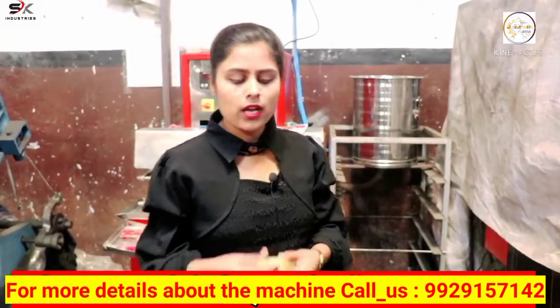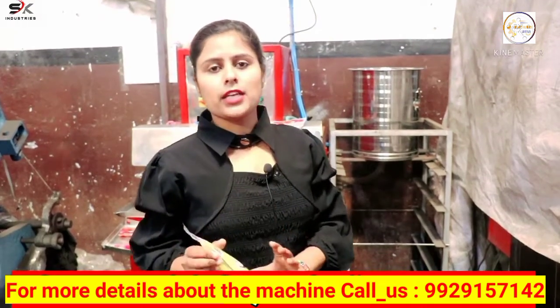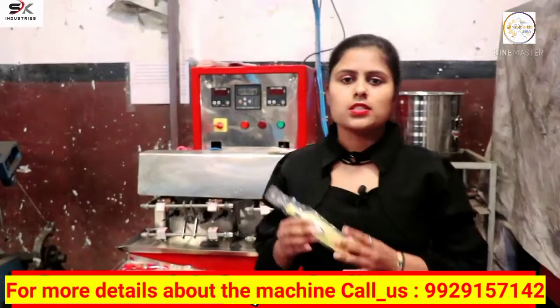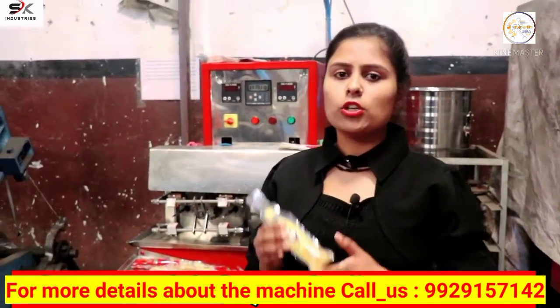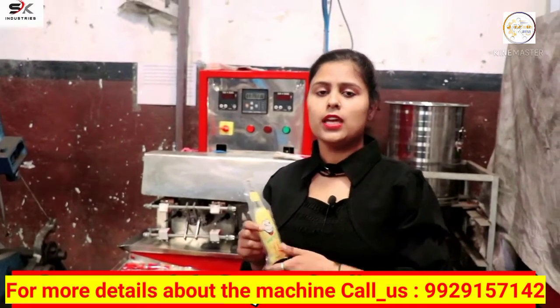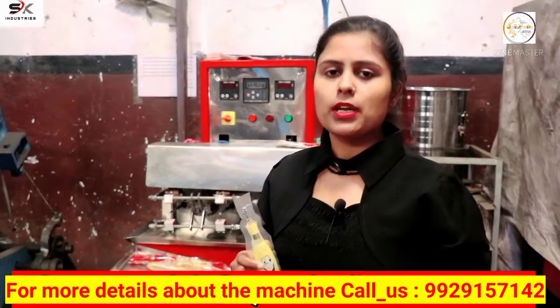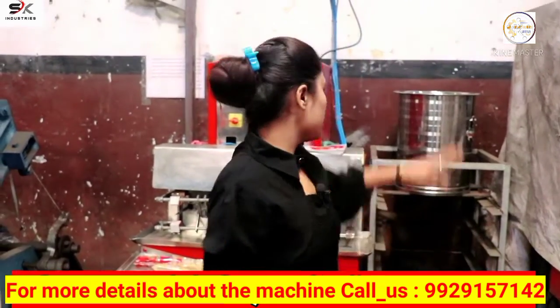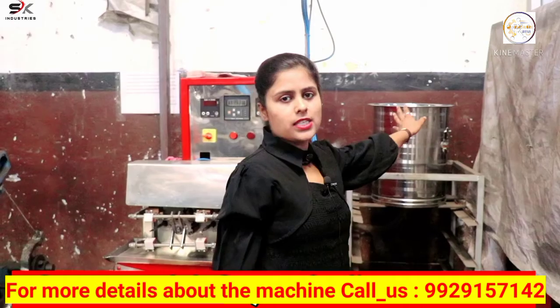So friends, you have seen how it's made. Now we will talk about the manufacturing and selling cost of this product. You can make it for approximately 2-3 rupees and sell it in the market for approximately 4-5 rupees. Its price varies according to the location — in many places, you can sell it for around 10 rupees.